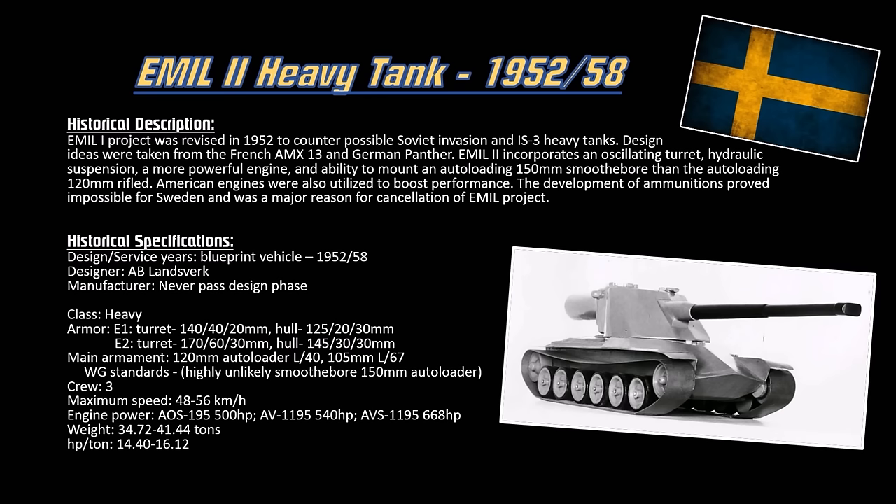This gun is a large smoothbore that fires high explosive anti-tank shells and just penetrates whatever — but for the game, it's super broken, so no way this gun is going to make it. That's the Emil 2 project. Coming from it, they upgraded the engine, upgraded the hull, changed the ammunition around — and that's the Emil 2 alternate number 3, the Kranvon that we already covered last video. So that's the whole history of the Swedish heavy tank development cycle in a nutshell.